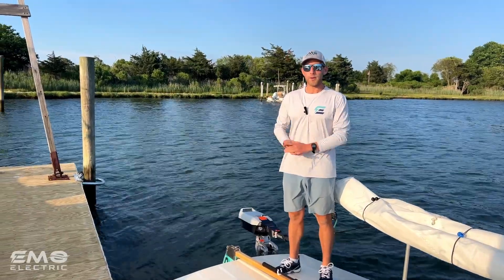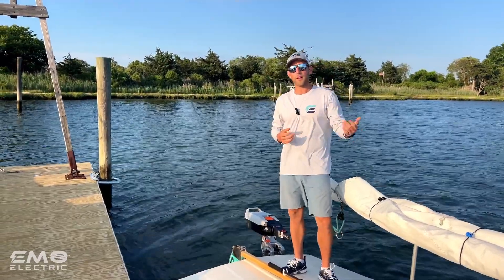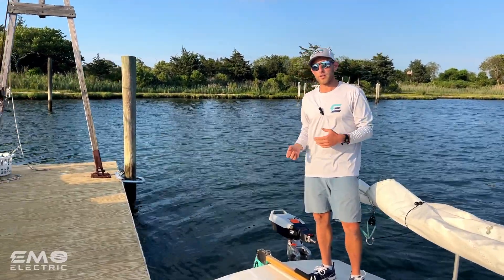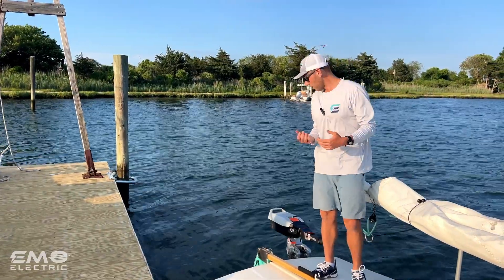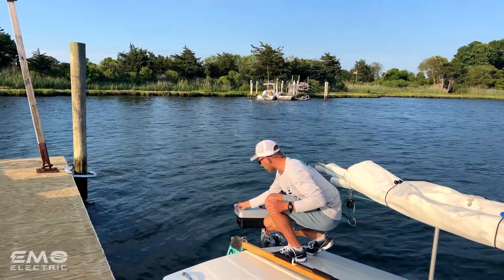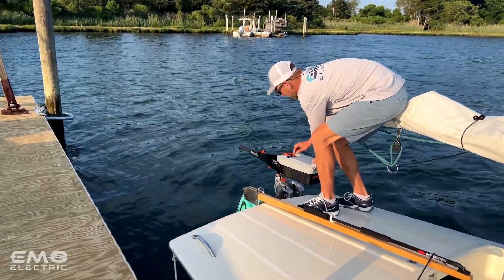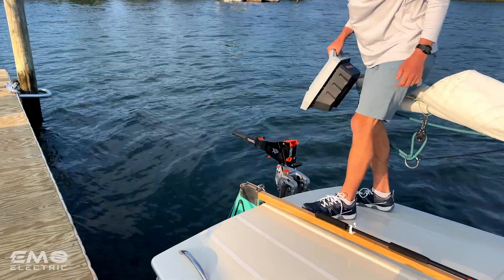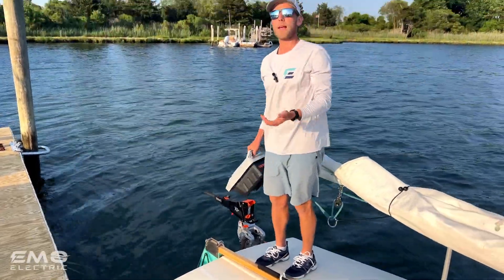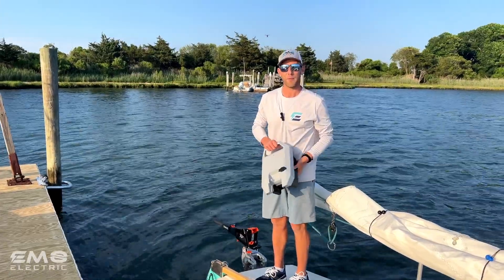We're back at the dock after finishing our sea trial. One feature I almost forgot: it's a lot easier to take the battery off here because you can spin the motor all the way around, pull the lever up, pull the battery back, lift it up — and then you don't have to be hanging over the stern of the boat like when putting it on.